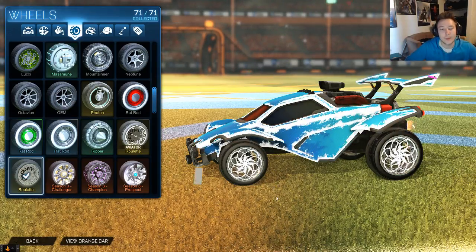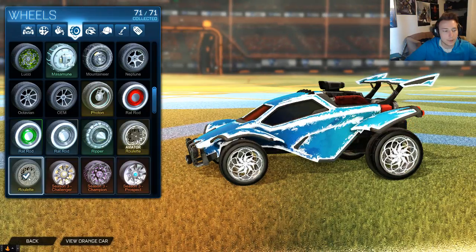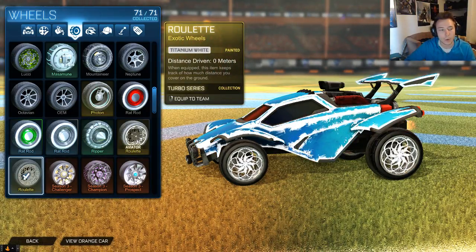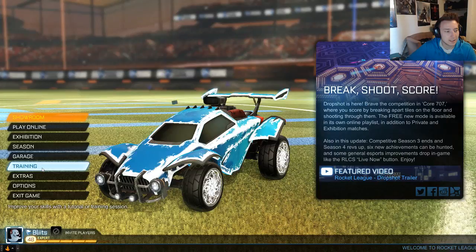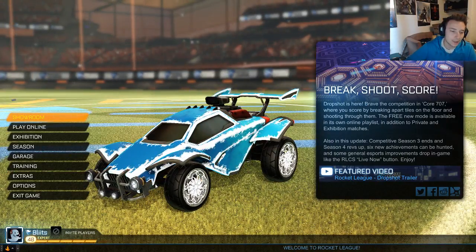What's going on guys, we are back with some more wheel videos. Today we are checking out the roulette wheels — this time the titanium white roulette wheels. These ones are pretty sick. I like them a little bit more than the black, just because they're more noticeable. Maybe it's just me.